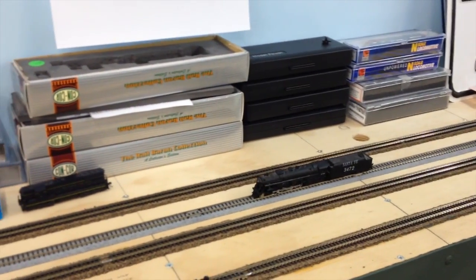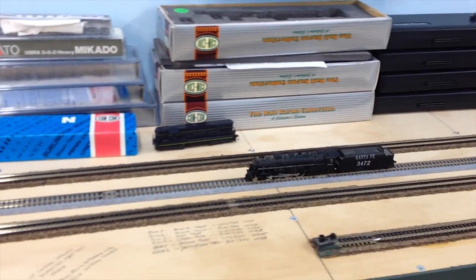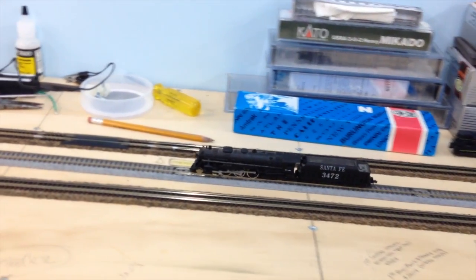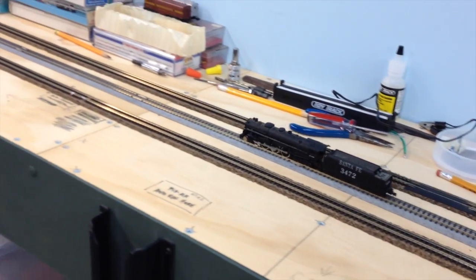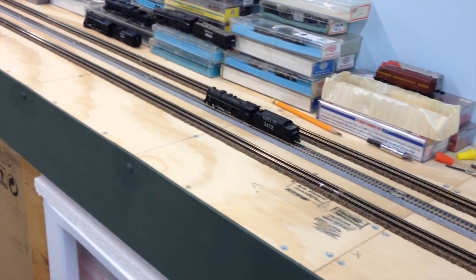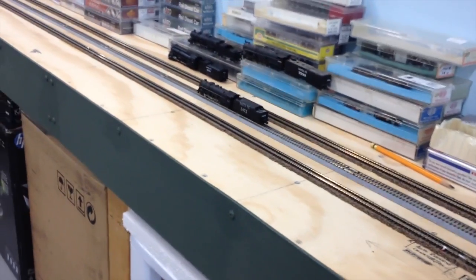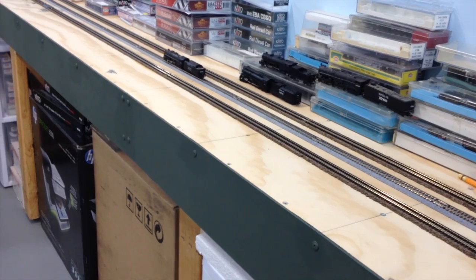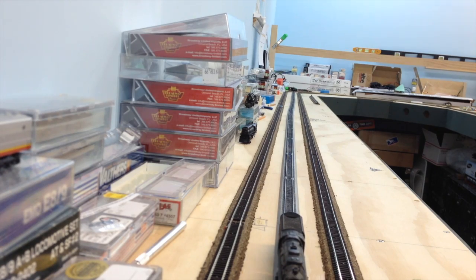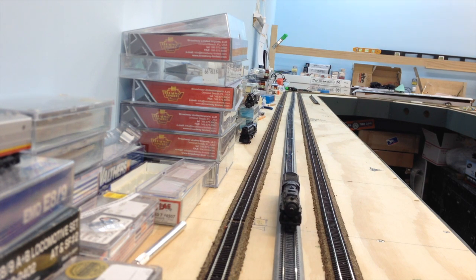I've been working on steam engines. This is about a 30-year-old Concorde that is being prepped for DCC installation and it's running pretty good. Here's the same engine running very slow — I'm using an MRC power pack that I've kept around for a while, and this is how I do a lot of testing.